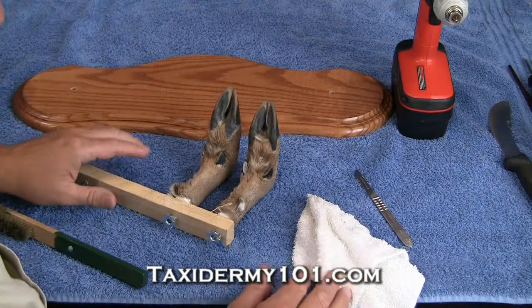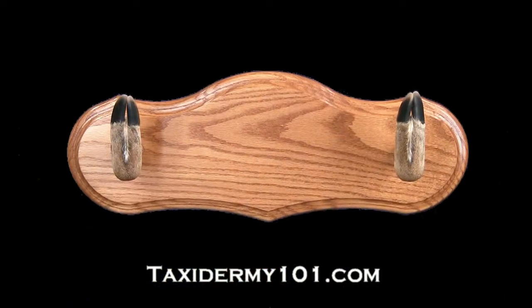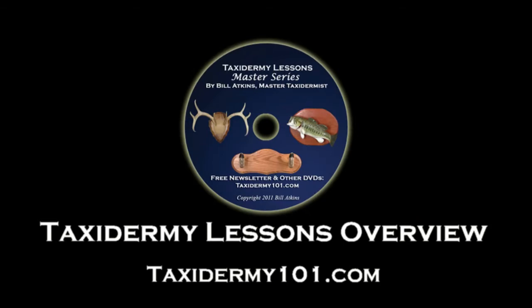Now both feet have completely dried, so what we want to do now is just a little clean up and detail work. I'm going to start at the top here.